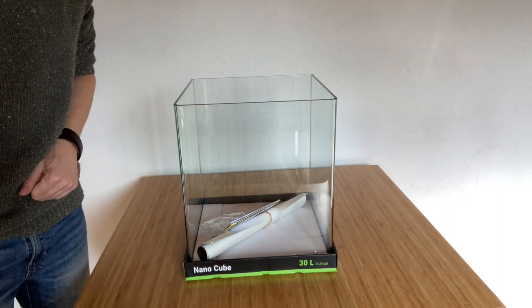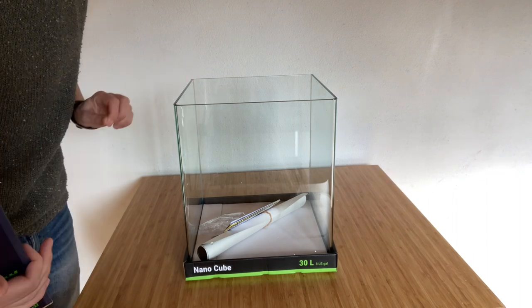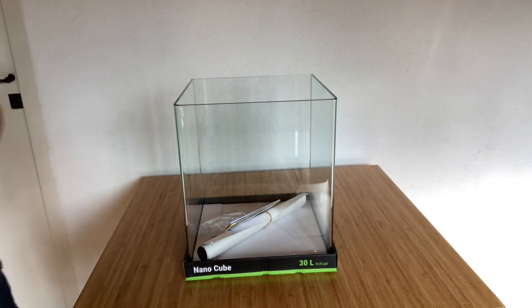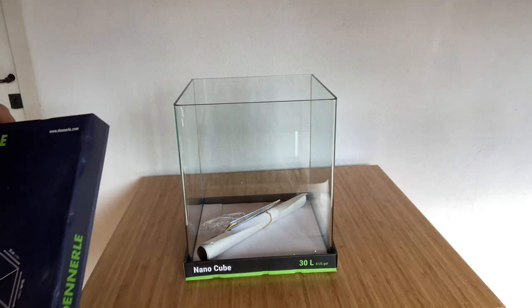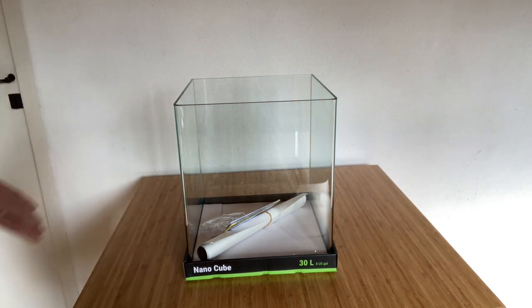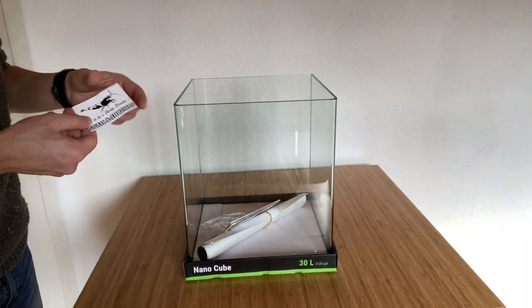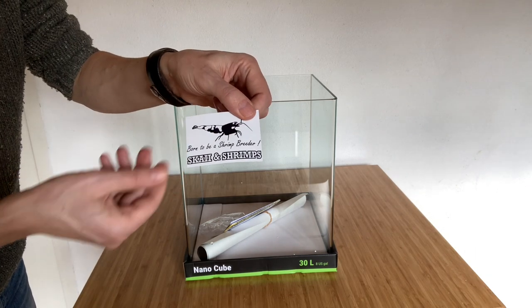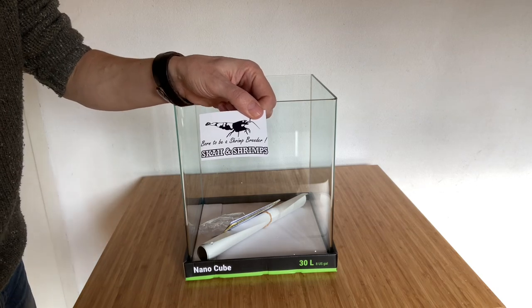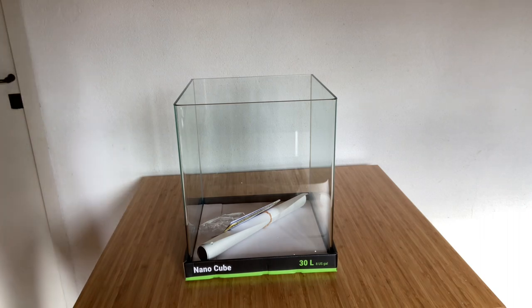So this is an unboxing — I've never done that so please be patient with me. That's how I received it. I got it through a company called Sky and Shrimp — I'm sure I got the name here, there you go. I'm not sponsored at all, I'm not earning a single cent for that. I just really liked the service they gave me, they were super quick.